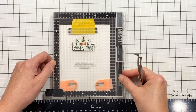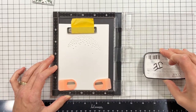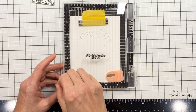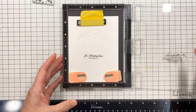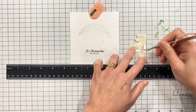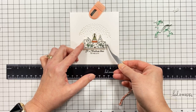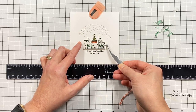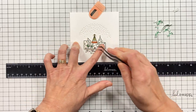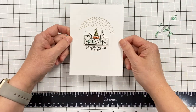Then I took my little city die cut, which I've already put foam mounting tape on, and set it there so I could figure out where I wanted to position my sentiment. I'm using that nice Nocturne black ink, and I anchored the card down on my work surface with some magnets so I could mount the die cut city into place. Sometimes my paper scooches all around and I really like having a magnetic work surface.